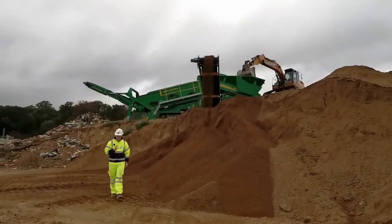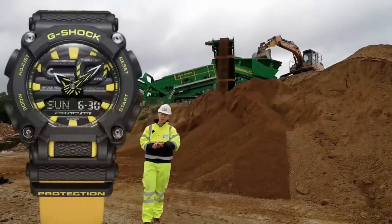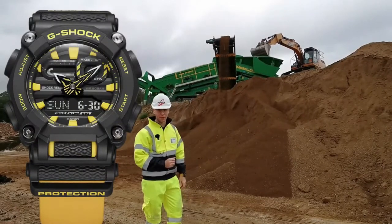So there we are. In sites and areas where you need your equipment to last, look no further than the G-Shock GA-900. It won't let you down.